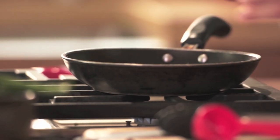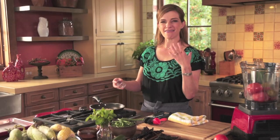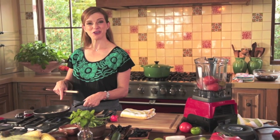Then I'm going to toast some sesame seeds. They add a little layer of nuttiness and depth to the sauce. You can see how they start changing color and they're starting to jump in the pan.